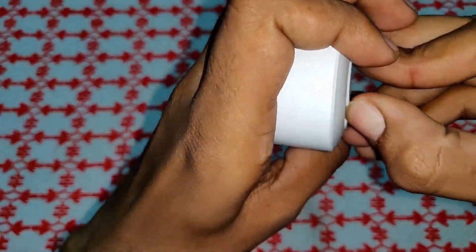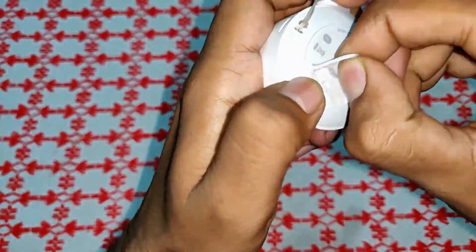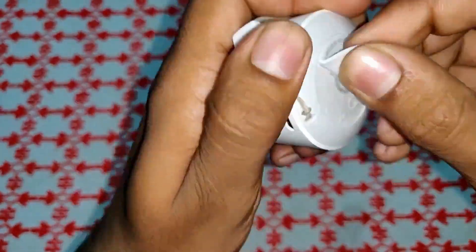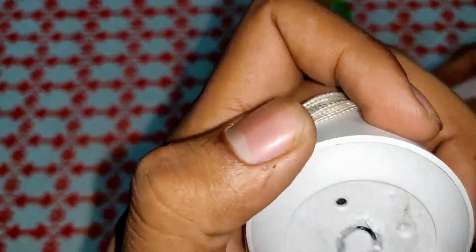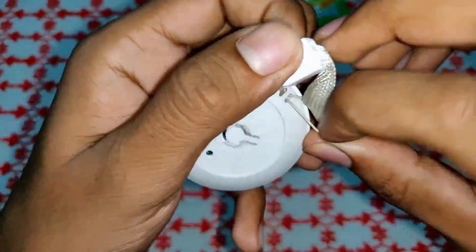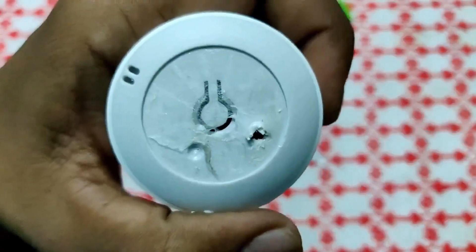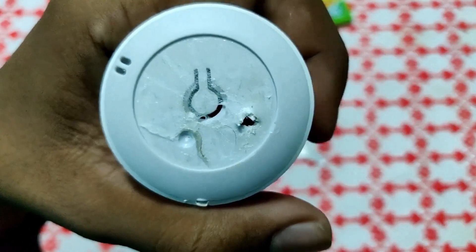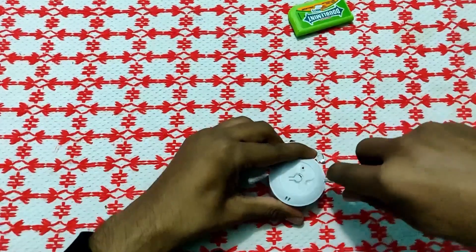As you can see, there is no screw at the bottom of this product, so I have to use my screwdriver and force it to open.